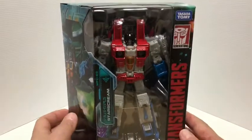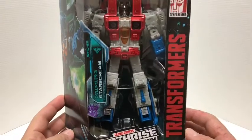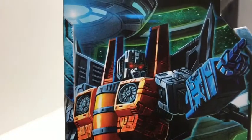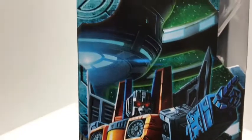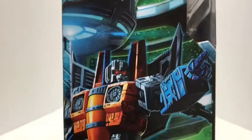So there he is in all his glory. Run-of-the-mill Earthrise packaging on the side — you do get great artwork, and I really love the expression Starscream has on his face. He's like, let's go attack these Autobots. He seems to be inside some sort of spaceship or command center.